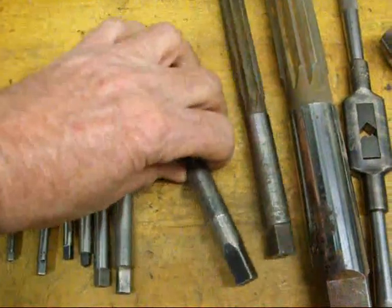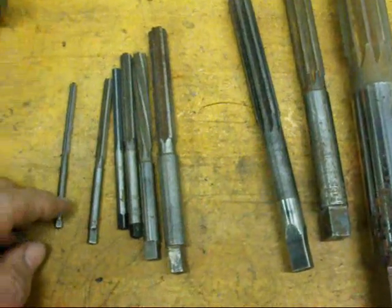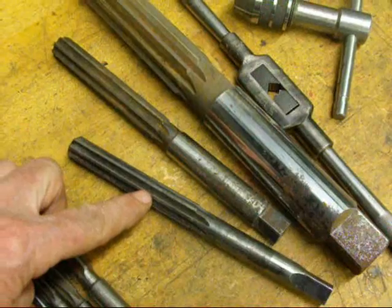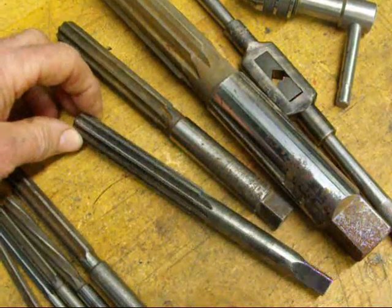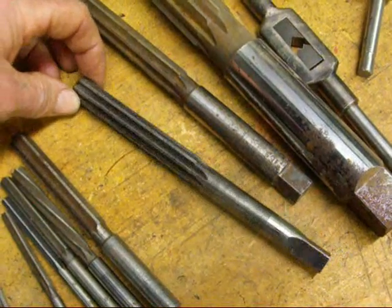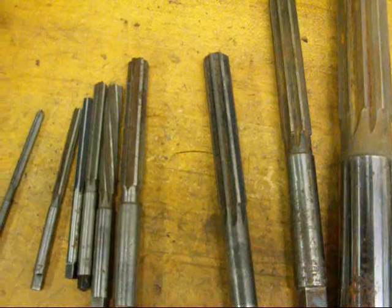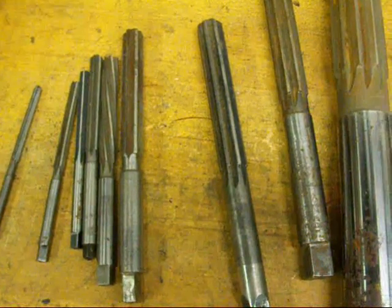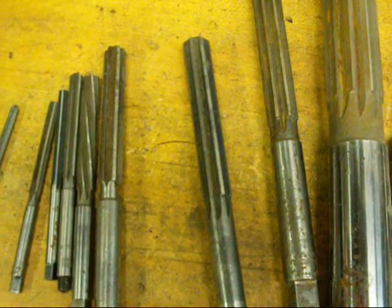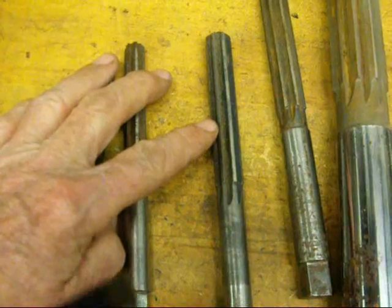When you check these for size, the larger ones are going to be stamped as to the size, but the smaller ones you're going to have to mic. When you check these with a micrometer, stay away from the end. Get down here where it's sharp, and you need to rotate it just a little bit between the anvils of the micrometer to get the largest reading. You want to be careful not to damage your reamers because they cannot be sharpened. If they were sent to a shop to be sharpened, they would have to sharpen them to the next size smaller — you certainly aren't going to get a reamer that is the original size. So generally we have to throw them away.